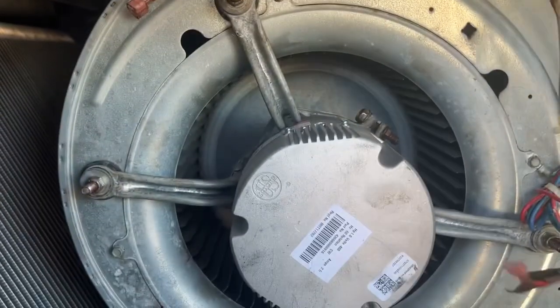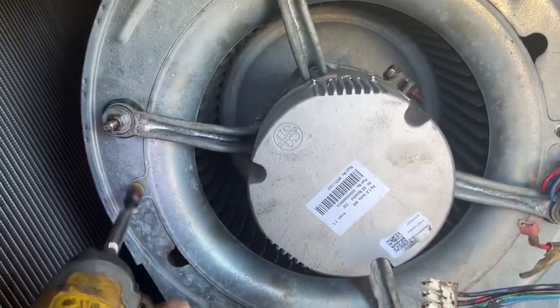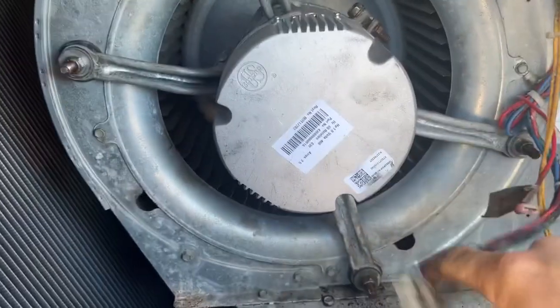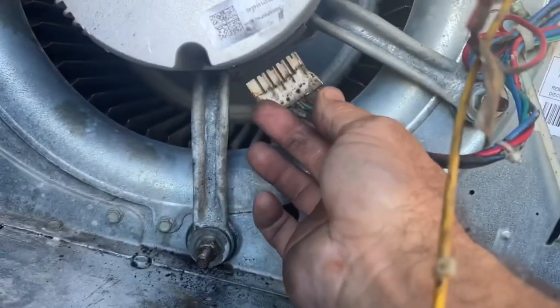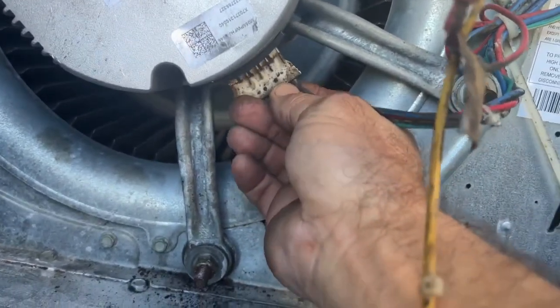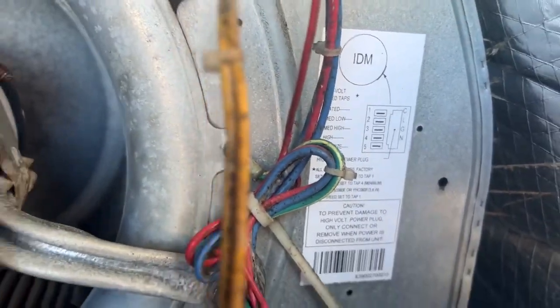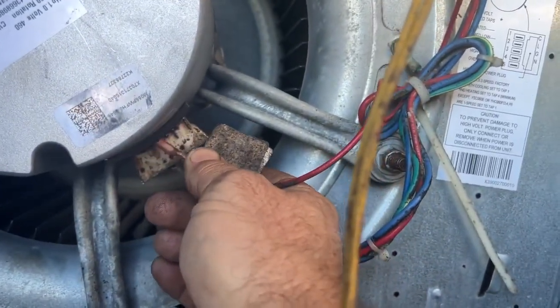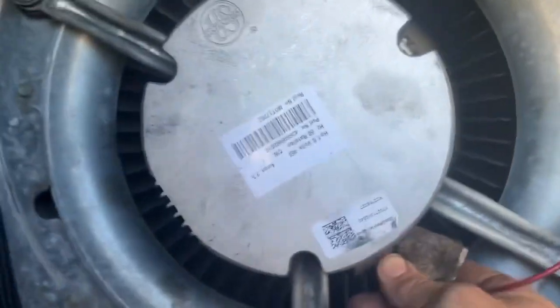So we got the motor back in. Just tighten up the crusty screws — these are all good and tight. Now we can hook our harness back up: power harness, plugs in there, and then the speed tap. There's your diagram, and we're going to put it on speed one, three.